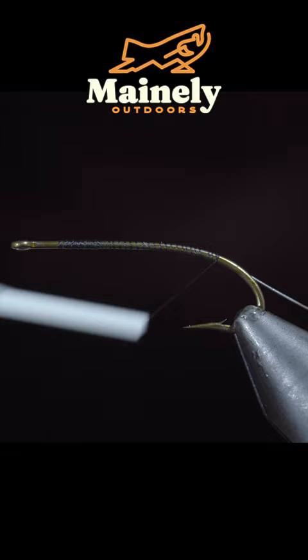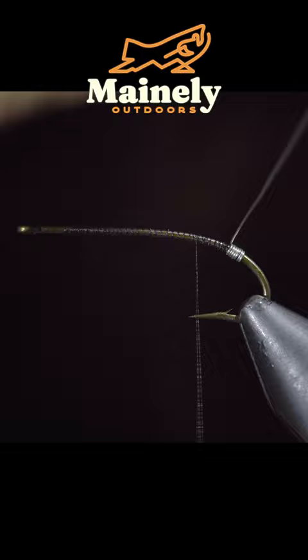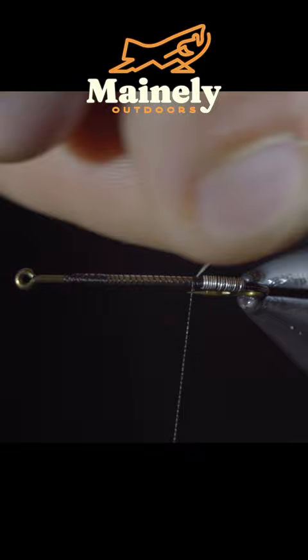We'll then grab some silver brassy wire and begin to wrap it towards our thread, doing so in tight touching spirals. We'll secure it in place and helicopter the excess free.